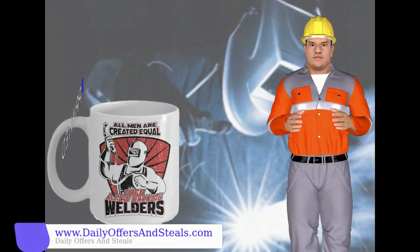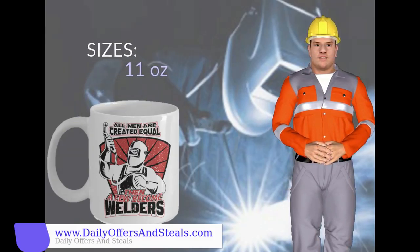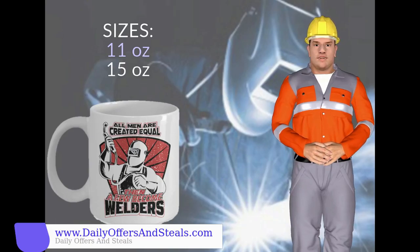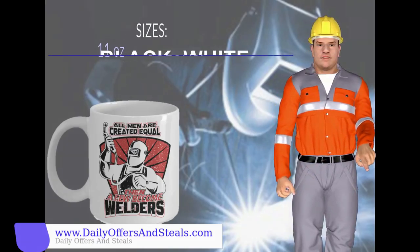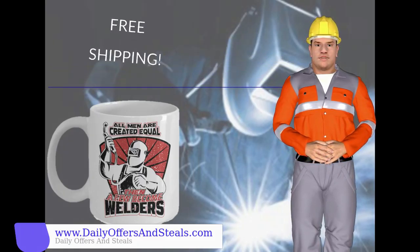Our mugs are printed, made and shipped from the USA. It comes in sizes 11 oz and 15 oz. It also comes in two colors: black and white. And for all of you who live in the United States, we also offer free shipping.